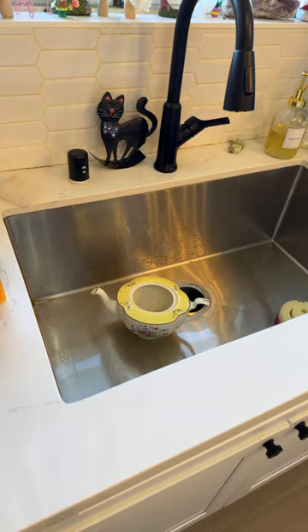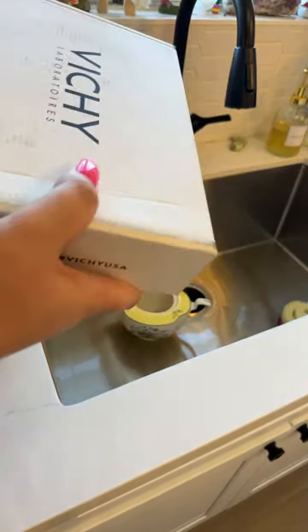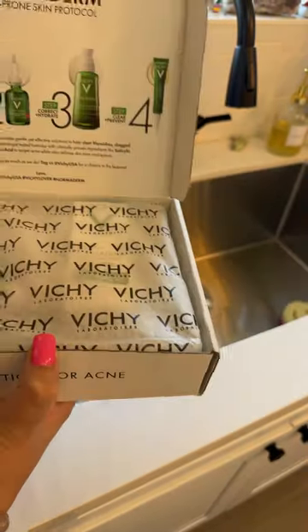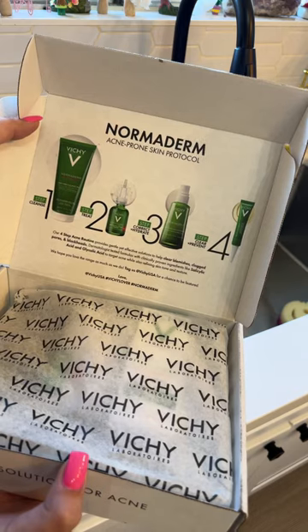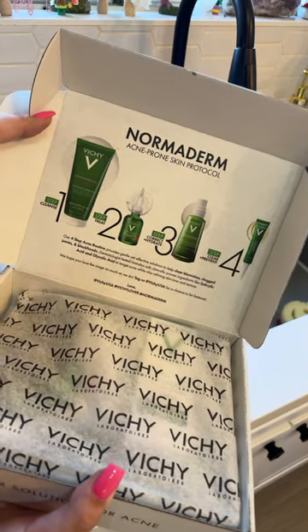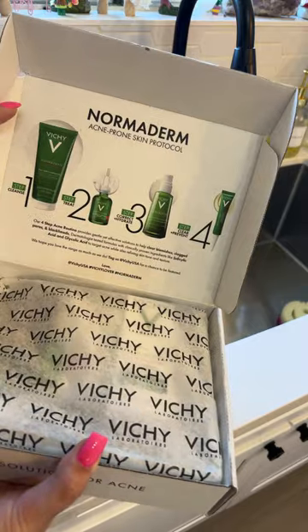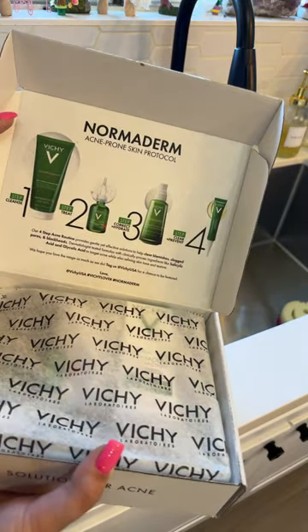Y'all know I'm random — I will literally just grab stuff. This doesn't really tell you much, but if this rings a bell to people — they sent me their acne-prone skin line.